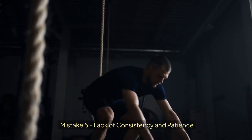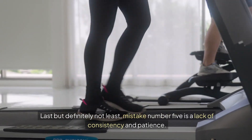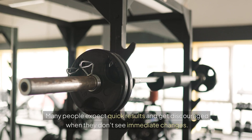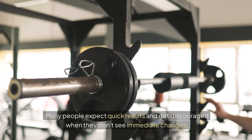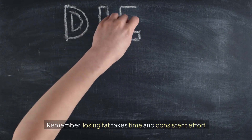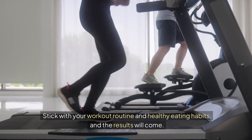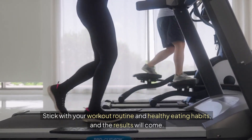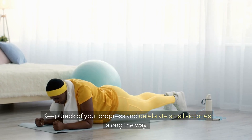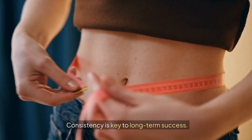Mistake 5: Lack of Consistency and Patience. Last but definitely not least, mistake number 5 is a lack of consistency and patience. Many people expect quick results and get discouraged when they don't see immediate changes. Remember, losing fat takes time and consistent effort. Stick with your workout routine and healthy eating habits, and the results will come. Keep track of your progress and celebrate small victories along the way. Consistency is key to long-term success.